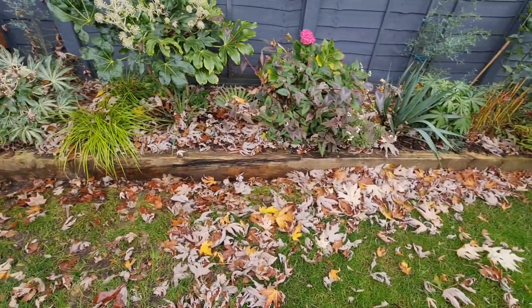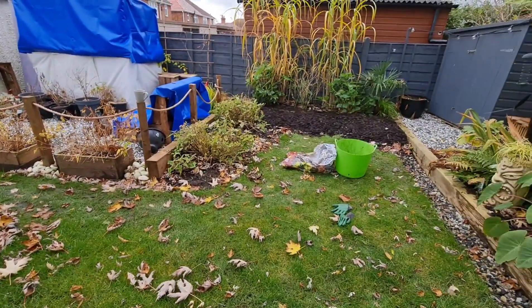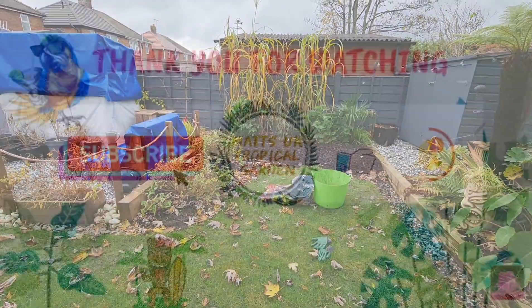In my next video I'm going to get all the rest of the garden all put to bed, all ready for winter. See you all in the next one. Thanks everyone for watching.